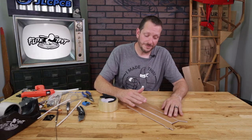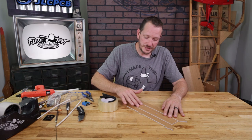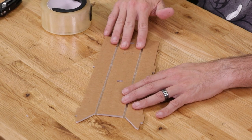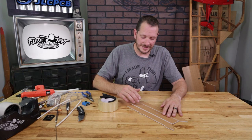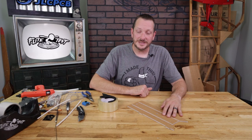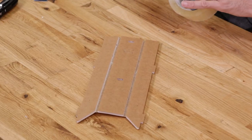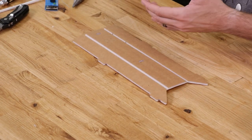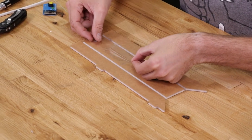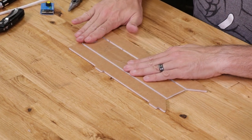Now before we do our A-fold, a really handy trick before we go ahead and assemble our power pod is to put a piece of reinforcing tape on the inside of the power pod that you see here. That way if you ever have to install velcro or maybe an ESC with some velcro, you can simply stick it on, pull it off, and it's not going to delaminate your paper. I'm going to use the tape from our FT Crafty Kit — just lay that right down there just like that.